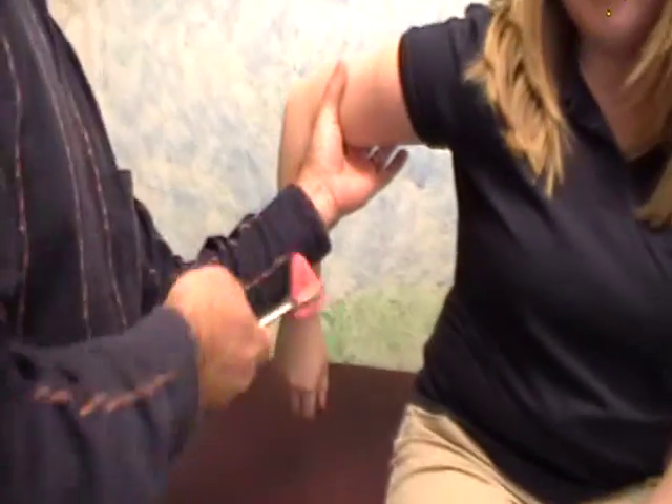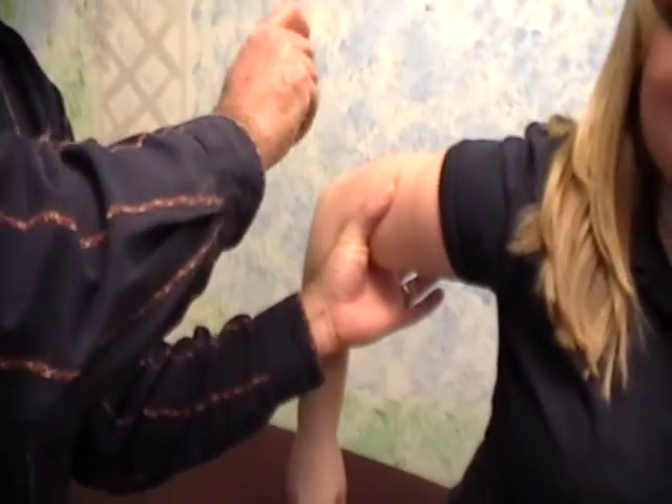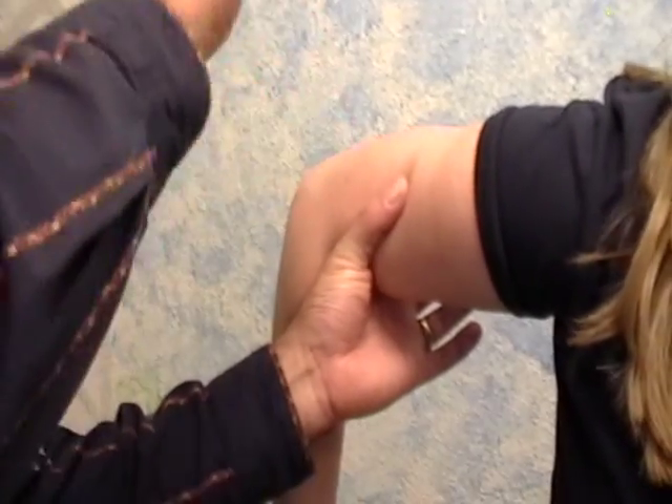We can do the triceps reflex. Oh, she's got no triceps reflex — she's dead. Squeeze. Make a fist and with that hand squeeze it tight, tighter. There we go. So those are the three really common upper extremity ones.